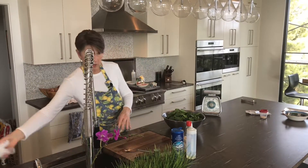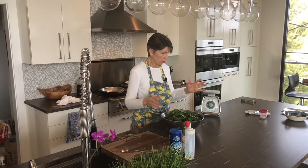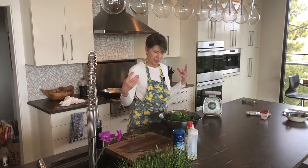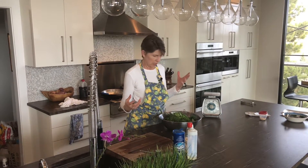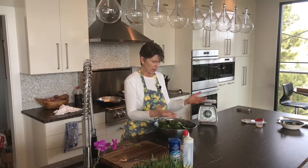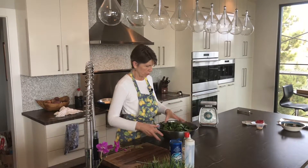I remember years ago when the only way you could buy spinach was in those bunches with roots and clumps of dirt on each one — so tedious to clean. Nowadays you can just buy it in bulk, all clean and dried, or buy it in the salad section pre-bagged. Spinach is super easy.